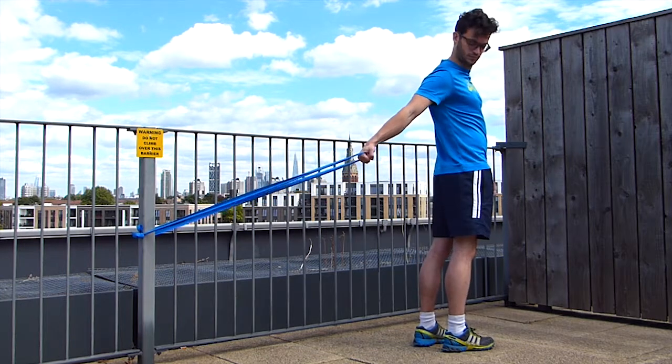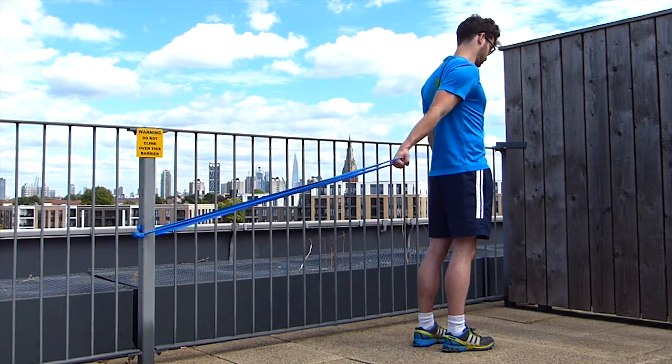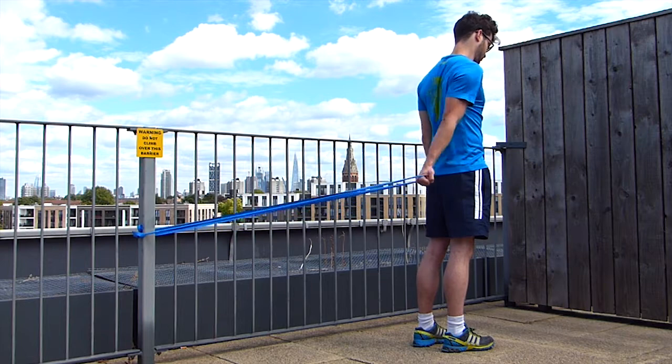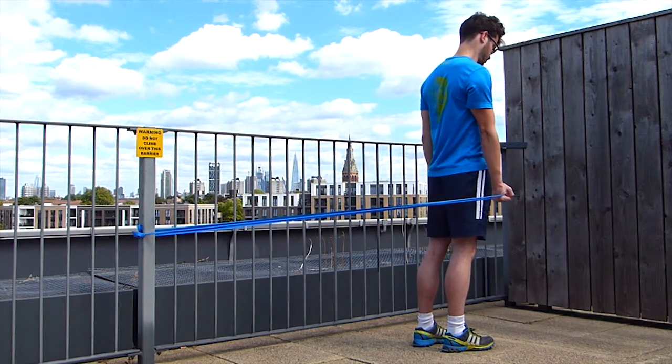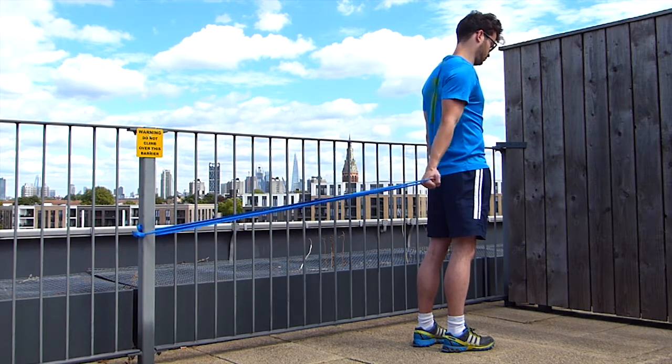To work on different range of motion and different fibers of the flexor shoulder muscles, make a step forward to have your arm starting behind you, and then bring your hand to your hip.